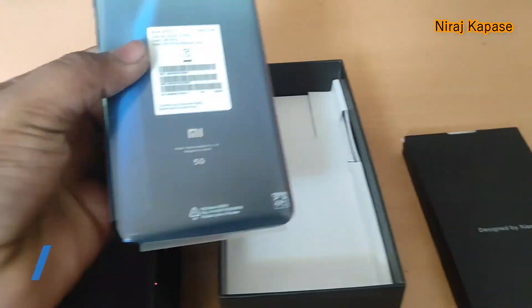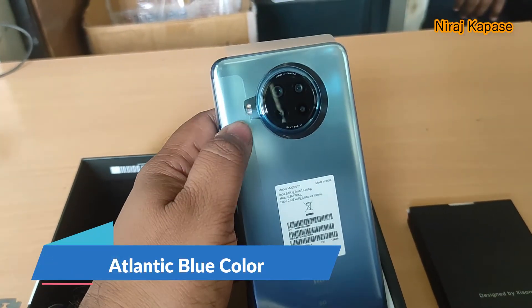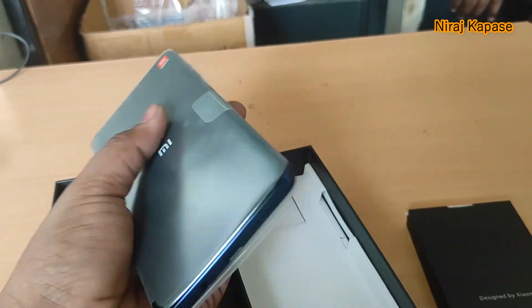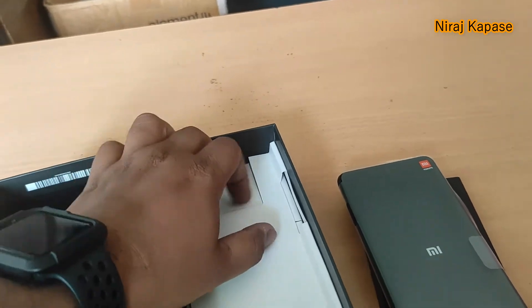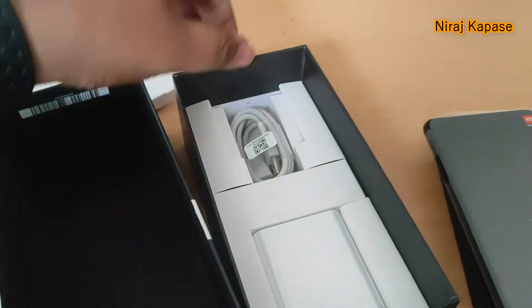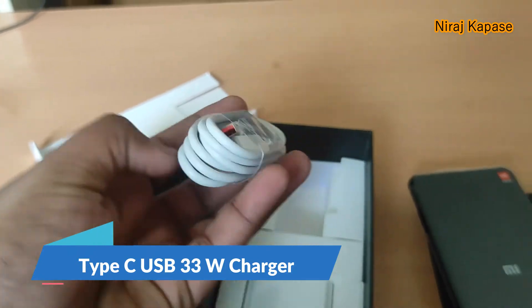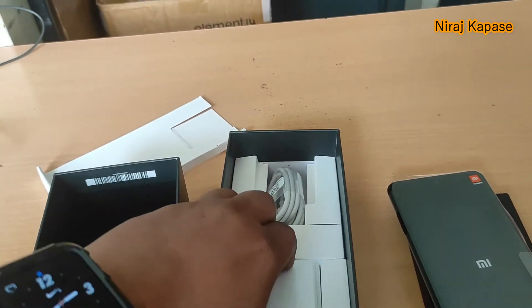Inside the box is the phone in Atlantic Blue color. We have a quad camera here, flash is there, and we have a touch sensor and volume button. This is a smartphone. Also inside the box we get a Type-C USB cable and the 33 watt fast charger.